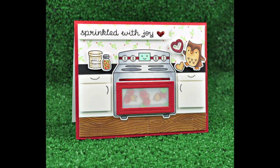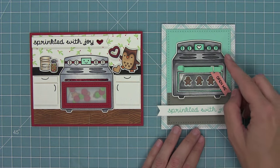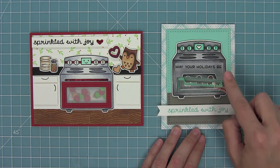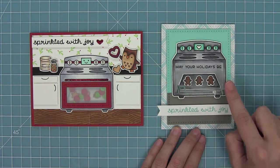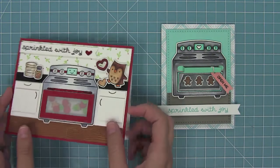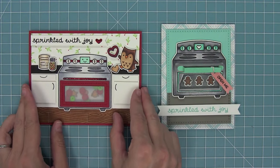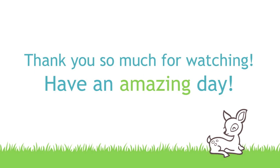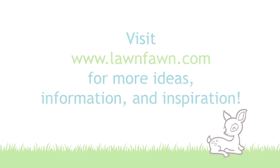And here is the finished card — I think it is so cute and fun! Thank you so much to Jess and all of the other cute kitchen cabinet cards I've seen out there. Here is a look at both cards we created today: the awesome interactive opening oven, and the great kitchen cabinet scene with the awesome shaker. I cannot wait to see what you guys create with this set. Thank you so much for watching today and have an absolutely amazing day. Bye!